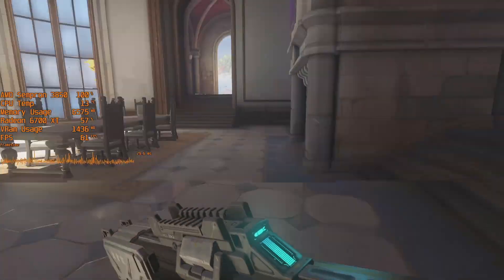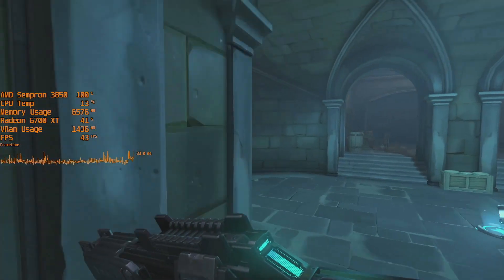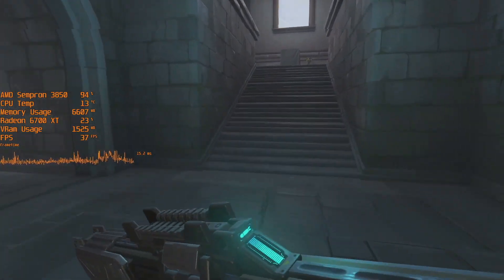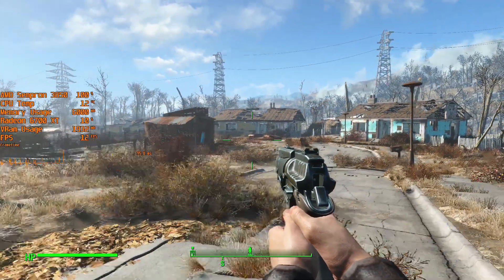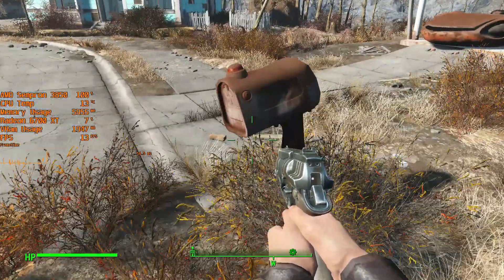I like how the chip maxes out at around 13 degrees. If you want something that runs cool even with a puny stock cooler, then this certainly ticks that box.